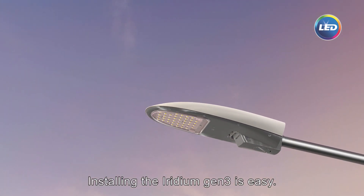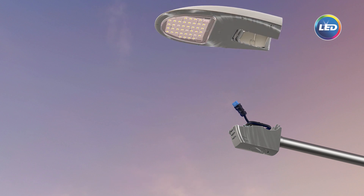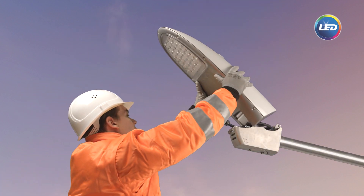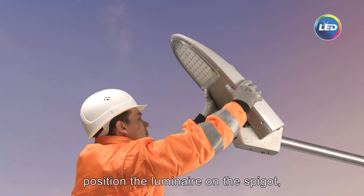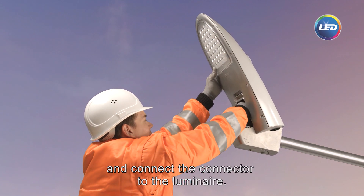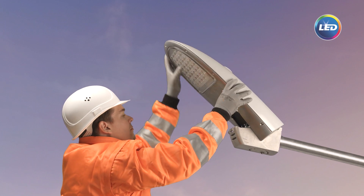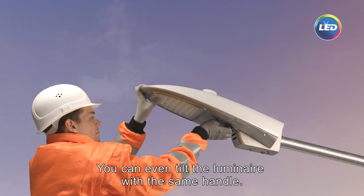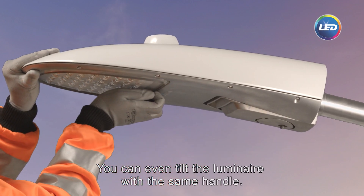Installing the Iridium Gen3 is easy. Simply install the spigot on the pole, position the Luminaire on the spigot, and connect the connector to the Luminaire. Now close it and you are done. You can even tilt the Luminaire with the same handle.